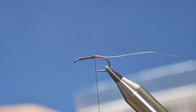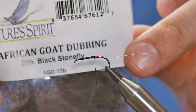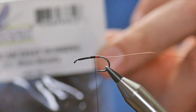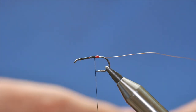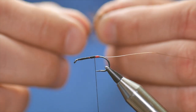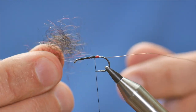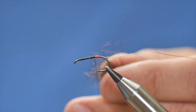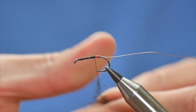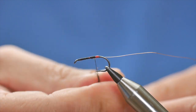The body dubbing I'm going to use today is American goat dubbing. It's very similar to seal's fur — I couldn't find any good black seal's fur so I'm using this instead. You can see it's a sparse, spiky type of dubbing. I'm going to get that onto my thread — you don't need much of it.